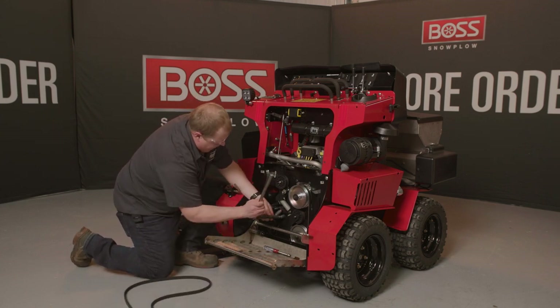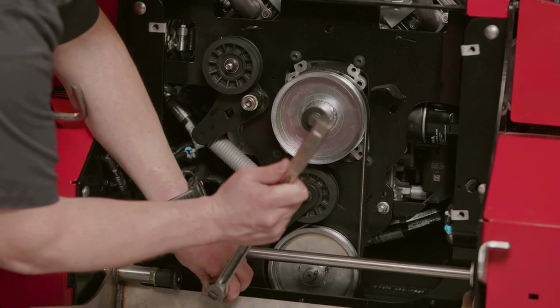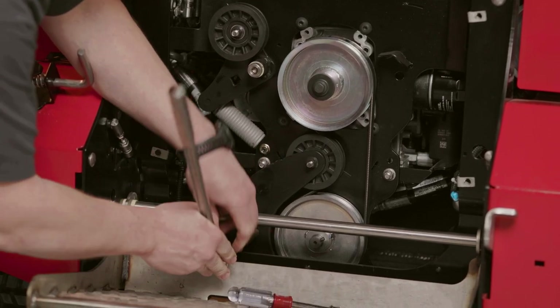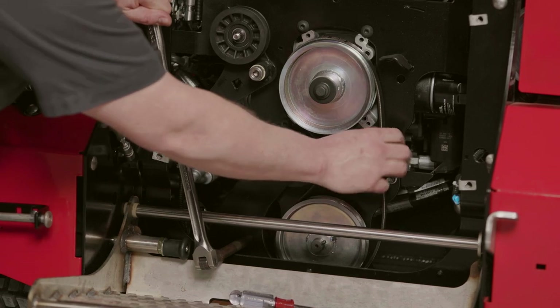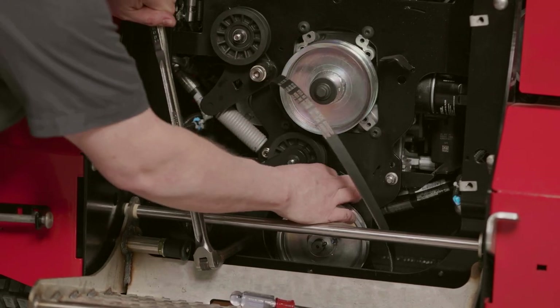Next belt is down on the bottom here. Again, taking our half inch extension, putting it into the hole. You can slip this one up and over both pulleys.